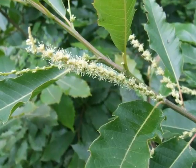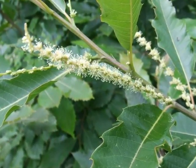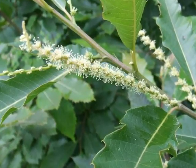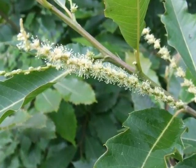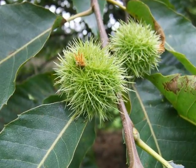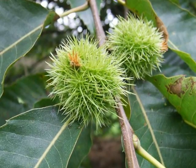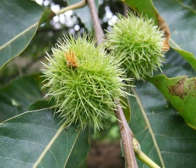The creamy white, small, apetalous, pungent flowers are borne on thin, narrow racemes, almost like pipe cleaners. Some of these flowers will develop into the highly spiny green to brown husks that contain the nuts within.